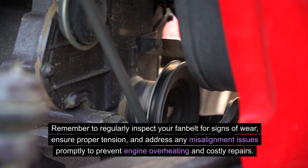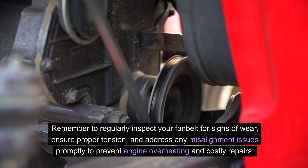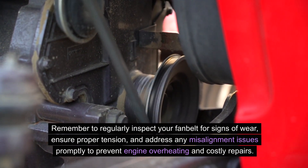Remember to regularly inspect your fan belt for signs of wear, ensure proper tension, and address any misalignment issues promptly to prevent engine overheating and costly repairs.